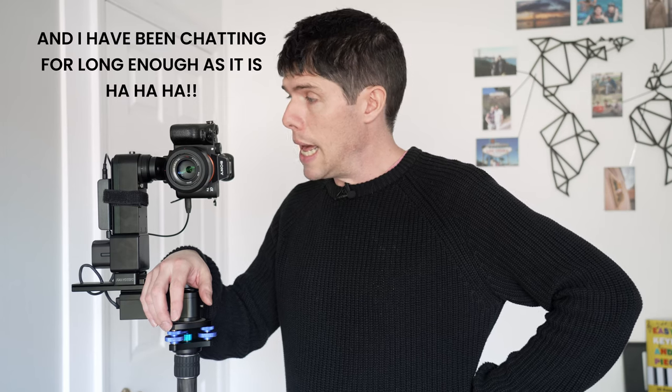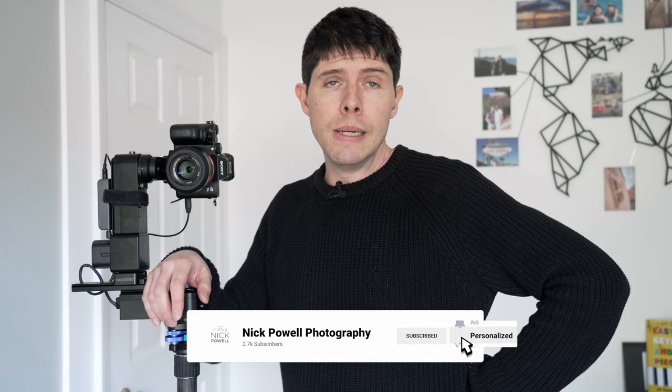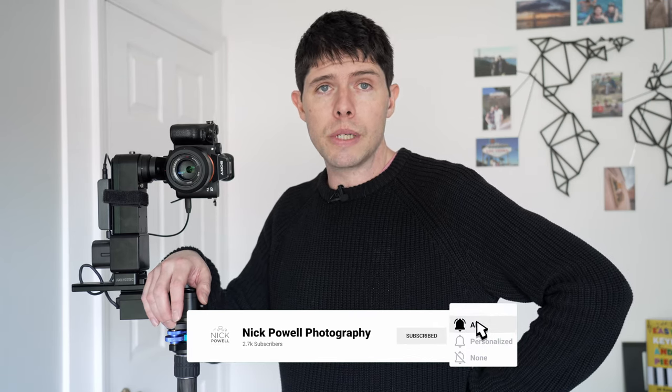Apologies if I haven't covered absolutely everything — as you can appreciate, it would take me hours and hours to cover every function. But I hope I've covered enough to give you an idea of how the Mecca works. If you have any questions, please do feel free to leave a comment below. Don't forget to like and subscribe and hit that notification bell to be informed of any other videos I've got coming up. Thank you very much for your time — take care.